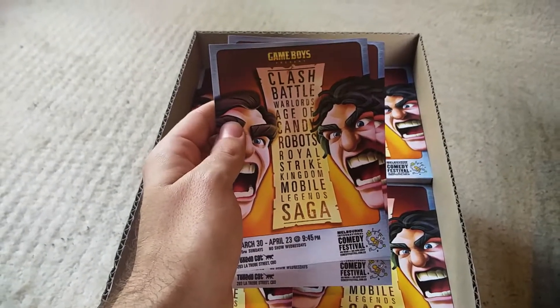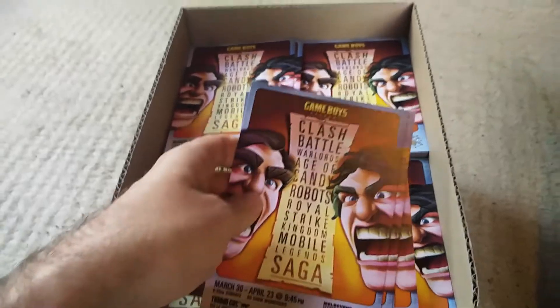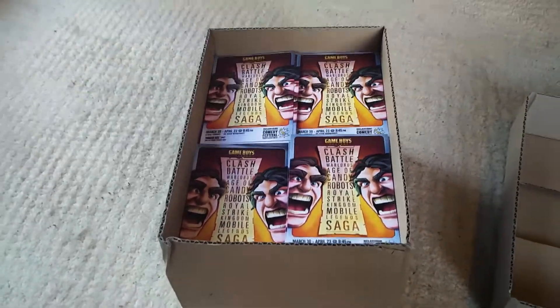Okay, so this is the flyer here. Looks pretty great. Looks like the name of the show — Clash Battle, Warlords, Age of Candy Robots, Royal Strike Kingdom, Mobile Legends Saga. I really like that. It's very easy to remember. That's what I like about it — it's very clever.